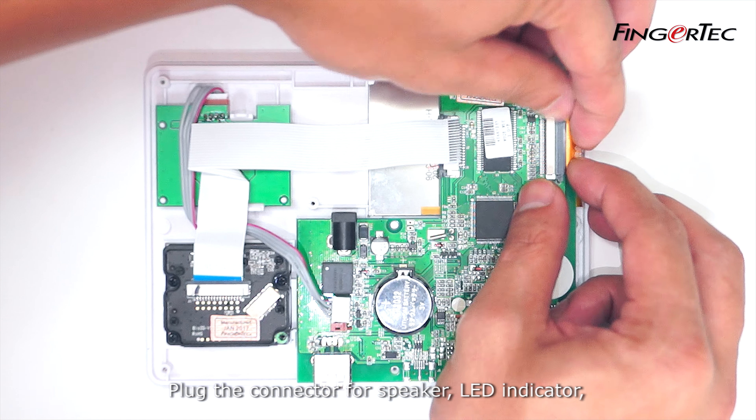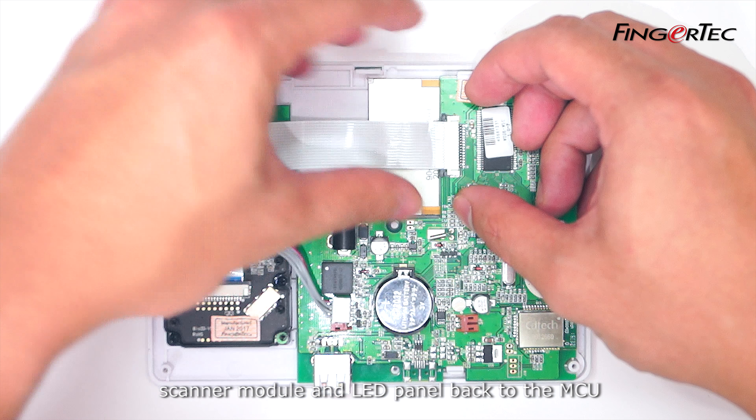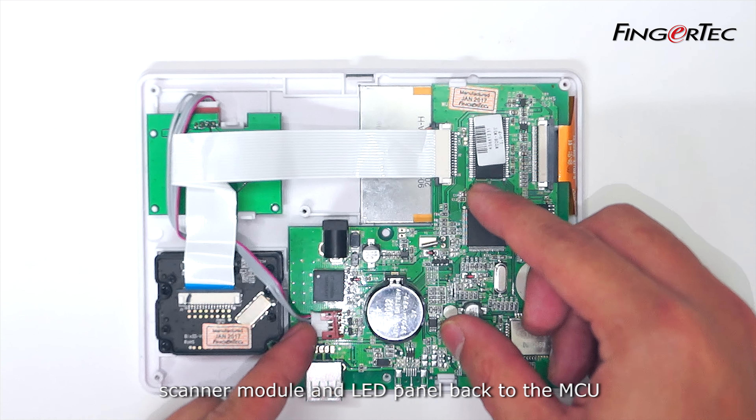Plug the connector for speaker, LED indicator, scanner module and LED panel back to the MCU.